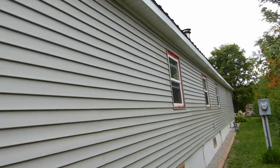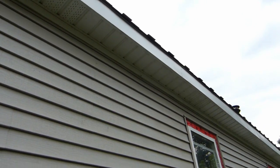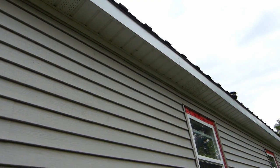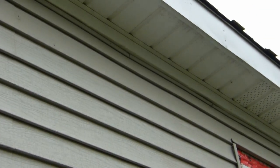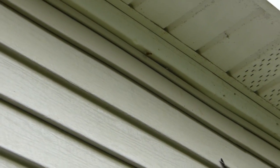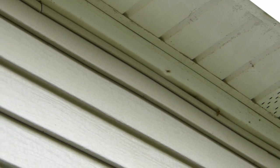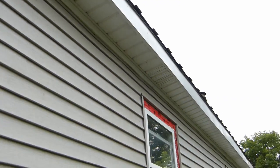One thing I did discover — let me zoom in here — I've got some wasps getting in there. I don't know if they're showing up on the picture, but there are some wasps getting in there. There they are. Going to have to do something about that, maybe after it gets cold.